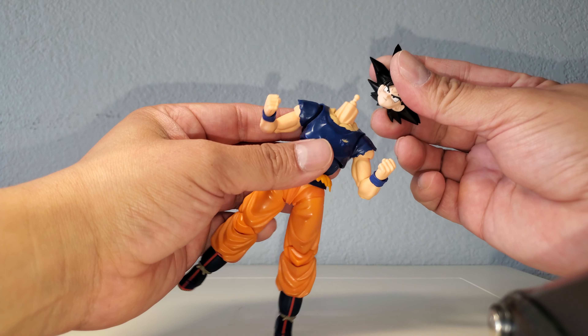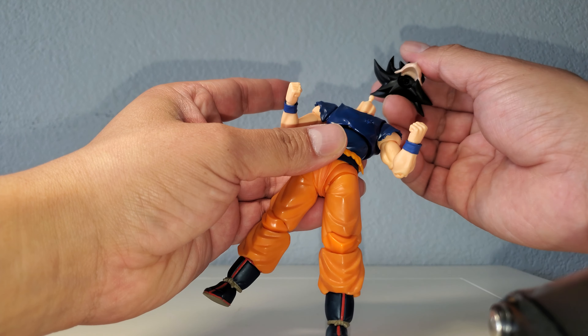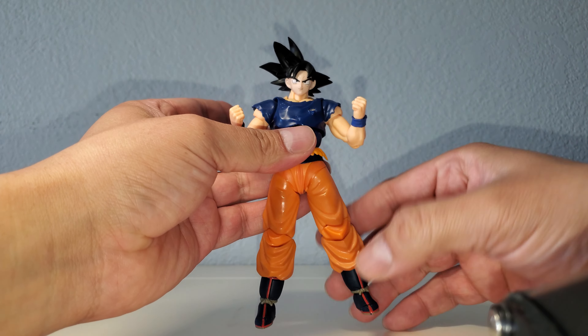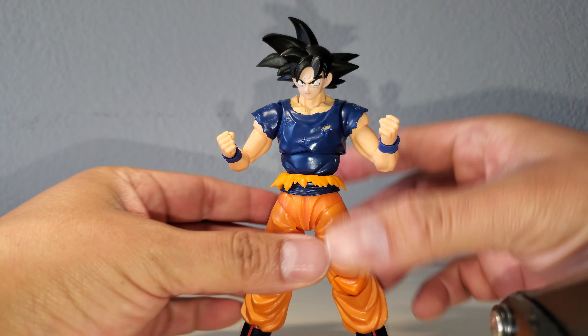Here we go — this is the superhero head sculpt. You can clearly see already it's not going to be a great fit because of the skin tone. It's actually a little loose. Yeah, the skin tone is definitely off, so that's a no-go.